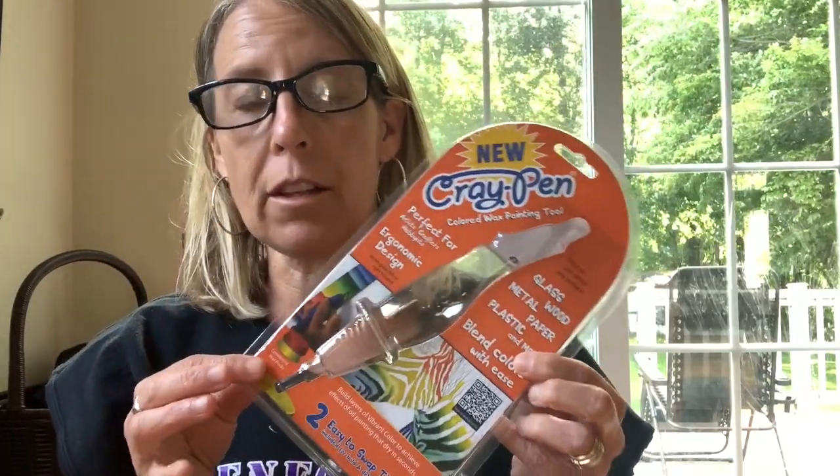Here is my video. I am actually doing a review on the Cray pen. These run about $14 on Amazon. There's the box.